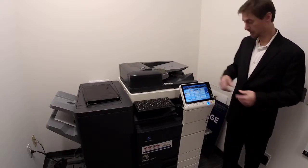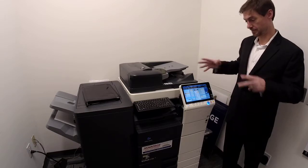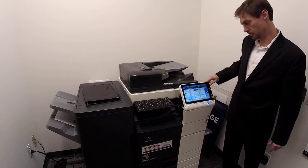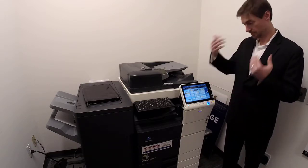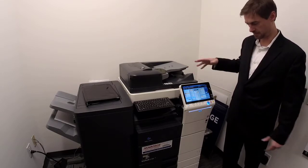Everything that the copier does — most of the stuff you'll never ever use, but some stuff might save you some days. So we'll go over where everything is, what all it does, and the complete capabilities of the machine.